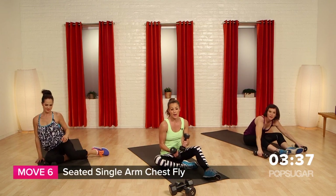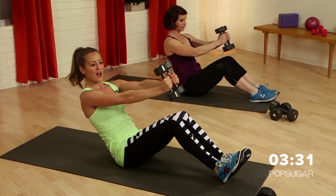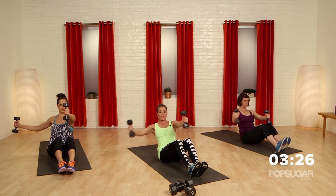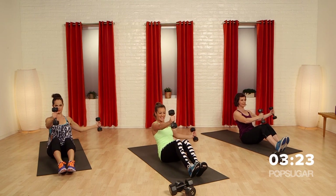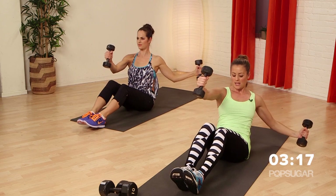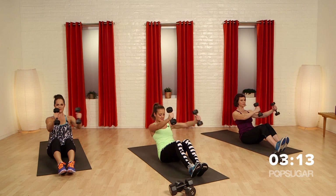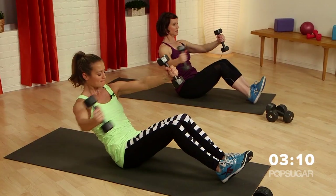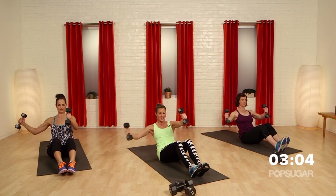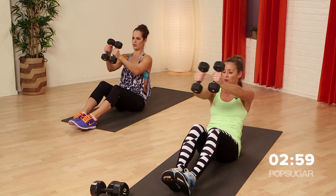Grab your light weights again, because you don't want it too heavy on this one. It's a seated single arm chest fly — you're in a V-sit position. The weights are out in front of you; open up one shoulder but keep your shoulders squared up to the front, then bring it back to the middle. It's hard when that weight comes out wide and you're fighting to rotate — you don't want to rotate. This is great for the core, and your shoulders and chest are getting that burn too. We're pulling, lifting, lowering, using those weights.